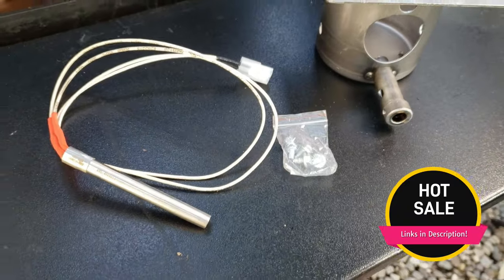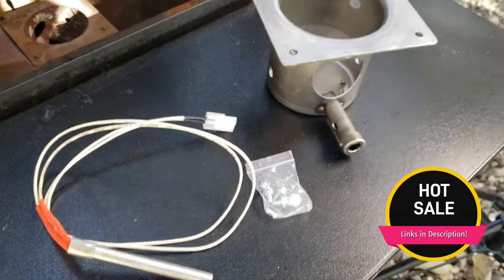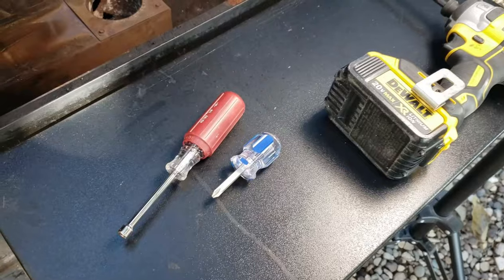So it's time for a new fire pot and hot rod. These things are relatively cheap to get online — I got a no-name brand fire pot and hot rod combo pack deal for 21 bucks, couldn't beat that, free shipping, and it was at my door two days later. Traeger does a much better job with a video on how to do this and I'll leave a link in the description, but for the sake of showing you my experience, let's get started.